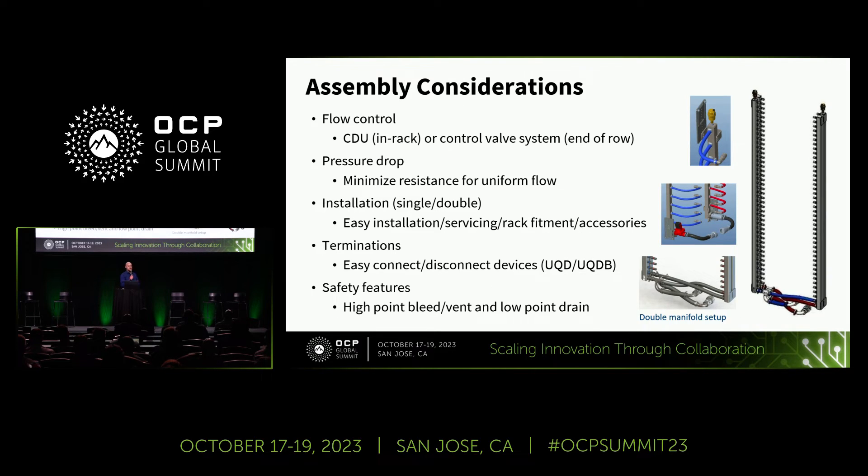Finally, in designing a manifold you need to consider assembly considerations. Looking at flow control — whether it's at the CDU or if you have some sort of control valve system — so if you have an end-of-row CDU, you need to be able to control the manifold for that rack. Pressure drop, installation — making it easy to not only install but also service, and end-of-life considerations. Terminations using easy-to-connect and easy-to-disconnect devices such as Universal Quick Disconnects, or whatever is needed for that use case. Safety features such as a high-point bleed vent or a low-point drain must also be considered.